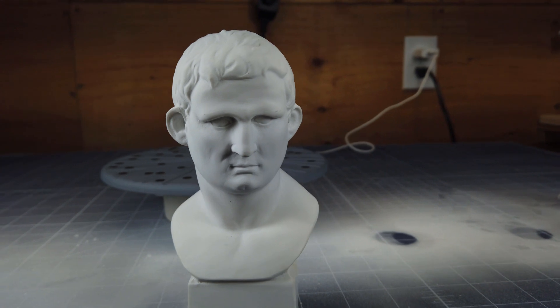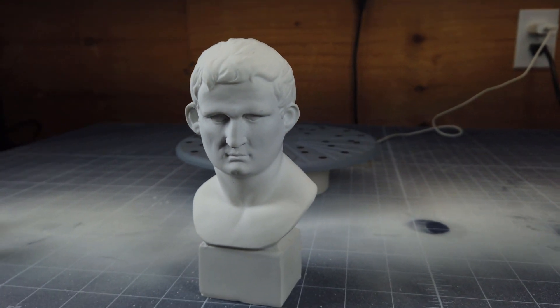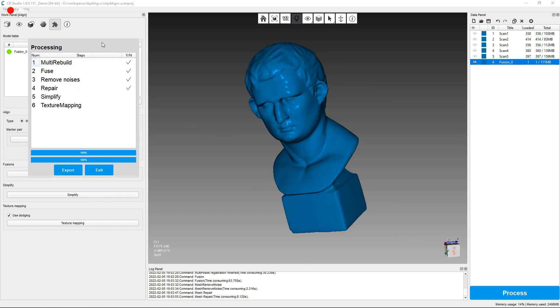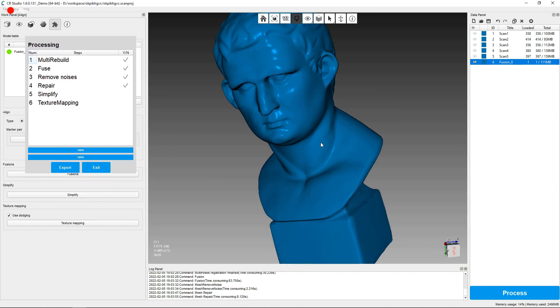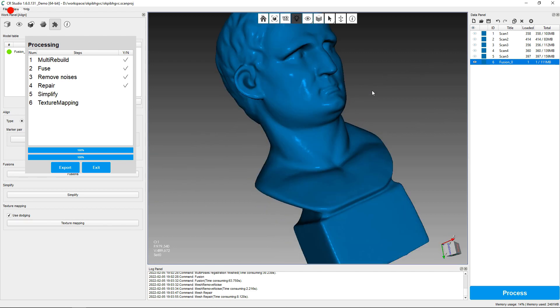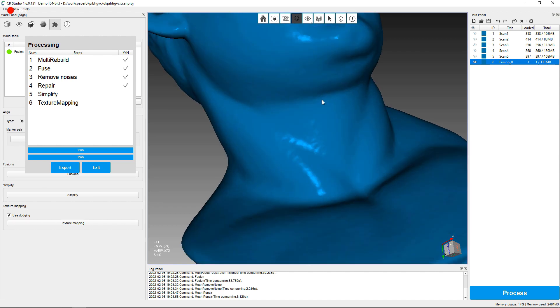Last but not least, I'm going to scan this white bust, which is almost a perfect scenario for a scannable object. After all my cleanup, it came out almost perfect. So depending on how much prep work you do to your piece to make it scannable, and how much you clean it up before fusing and processing everything, it makes a world of difference.